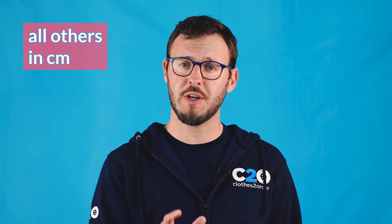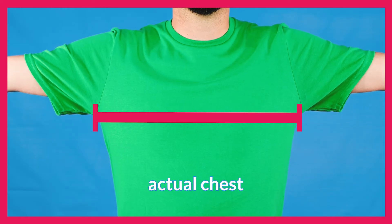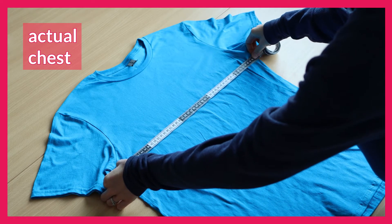For every other measurement you're going to need to take that down in centimetres, and that includes actual chest. This is measured from armpit to armpit of the garment itself. So if you've got a t-shirt or hoodie that you like at home, go ahead and measure its size and look for something similar on our site.